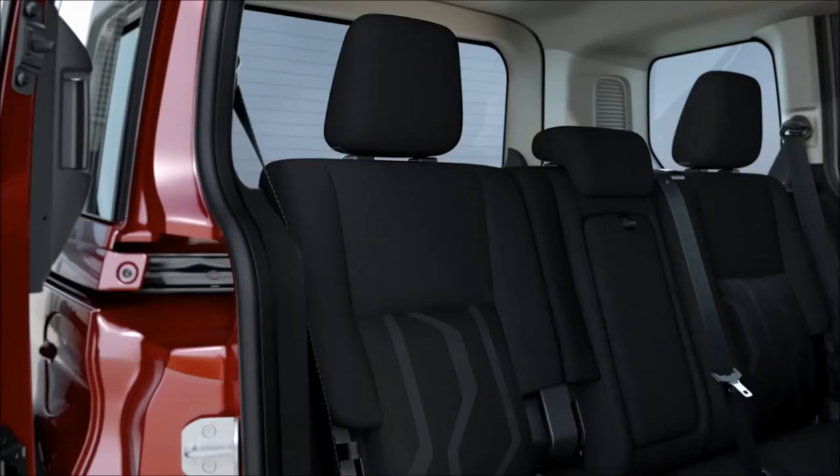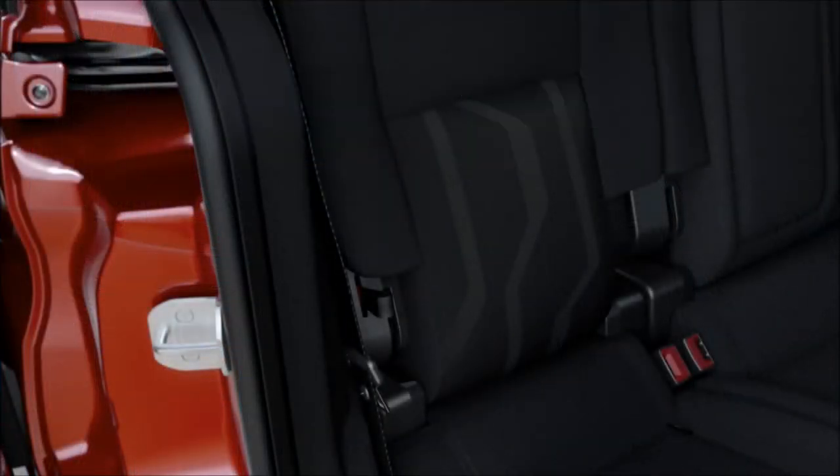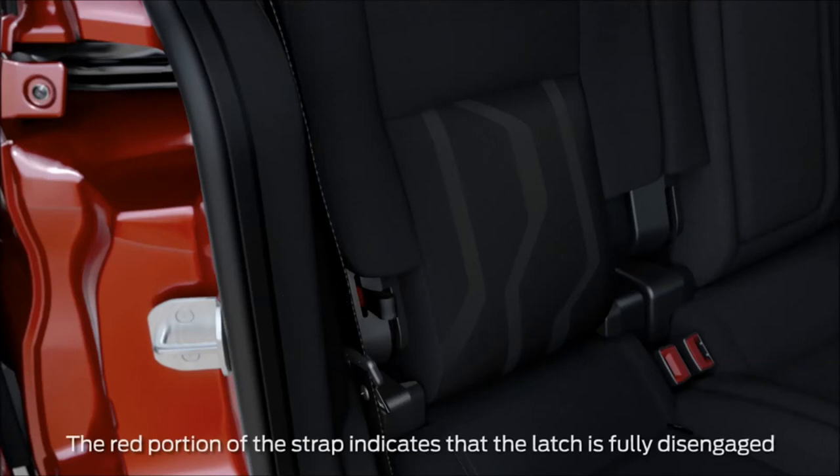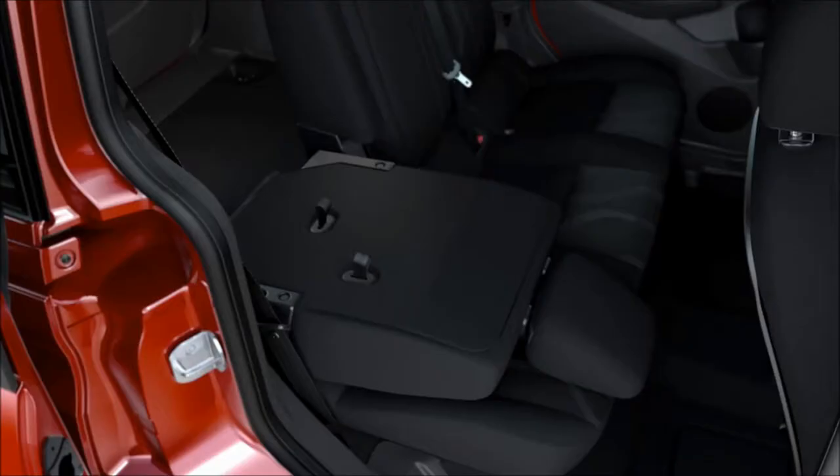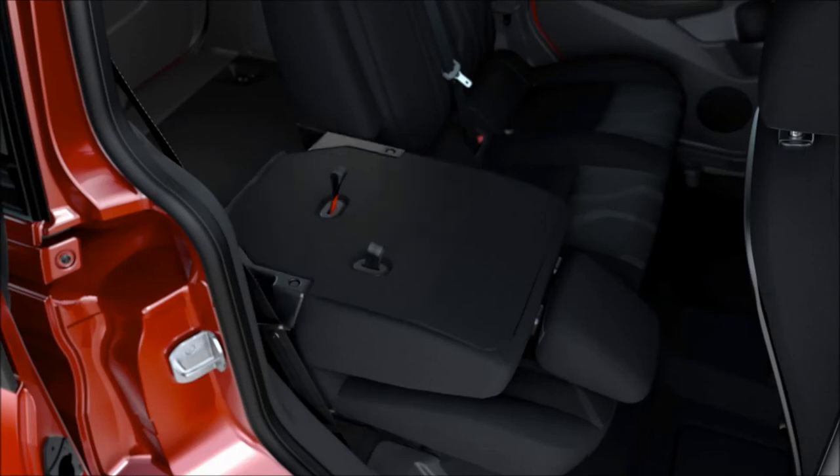Now, find the strap located on the side of the seat back closest to the door, here, and pull it to fold the seat back down. Next, find the longer strap located in the center of the back side of the seat back, pull up to unlock it, then lift the entire seat up to tumble it.